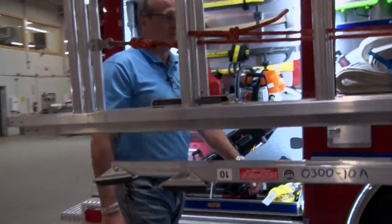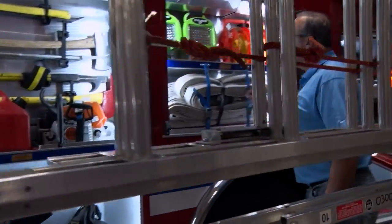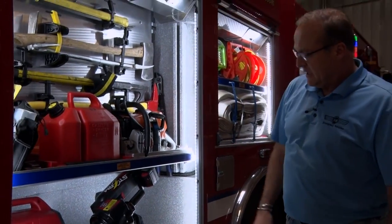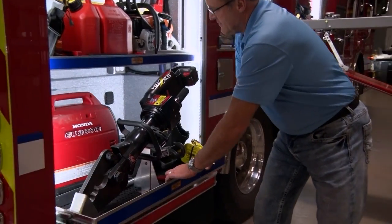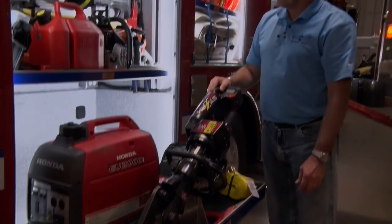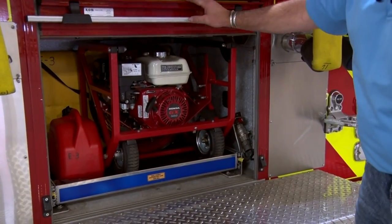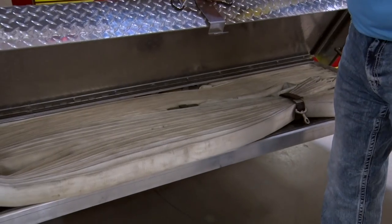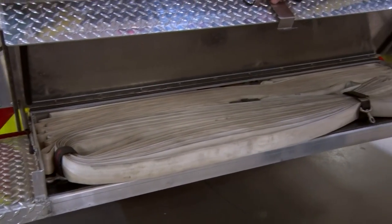Over the wheel well compartment we have some spare hose packs, some portable lighting. The rear compartment has some small hand tools and their TNT rescue tools. It also contains a SuperVac PPV fan, and the rear tail board holds 200 feet of wildland fire hose.